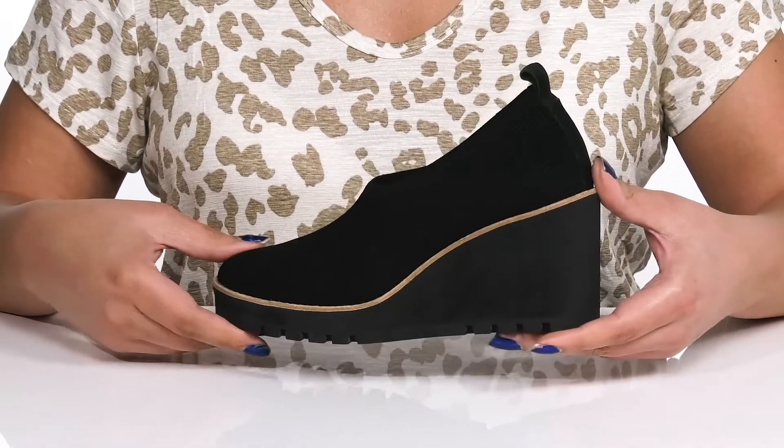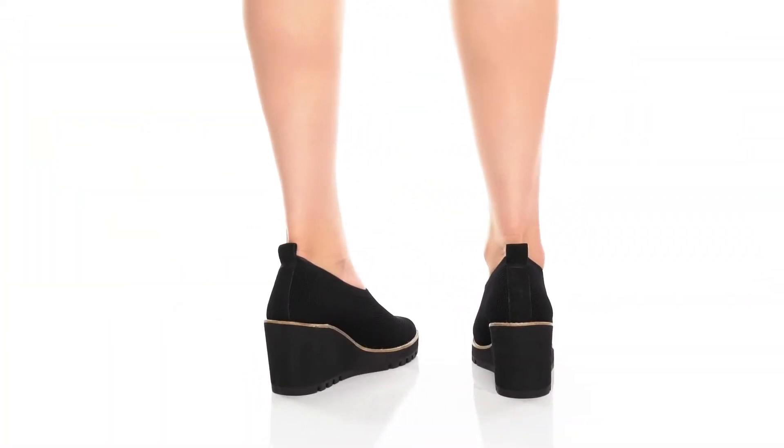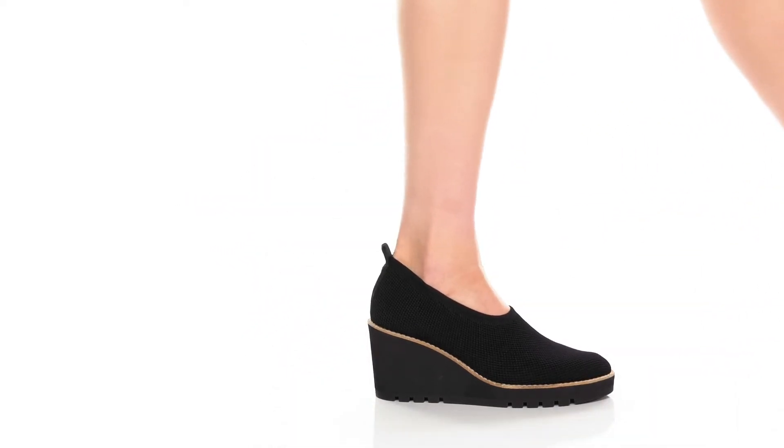Wear these with your favorite pair of skinny jeans. The Marie Hills by Eileen Fisher.